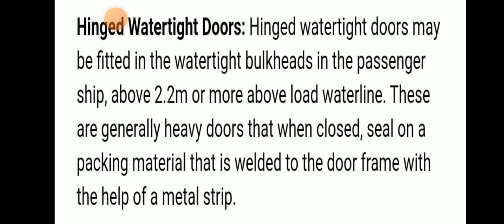The second type is hinged watertight doors. These doors may be fitted in a watertight bulkhead in a passenger ship, at 2.2 meters or more above the waterline load line. These are generally heavy doors that, when closed, are sealed on packing material that is welded to the door frame with the help of a metal strip.